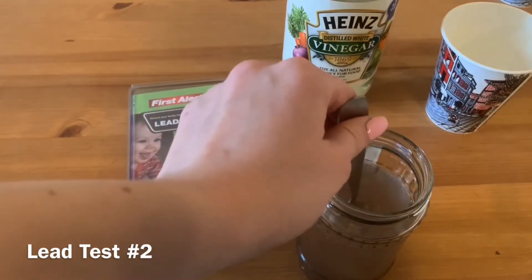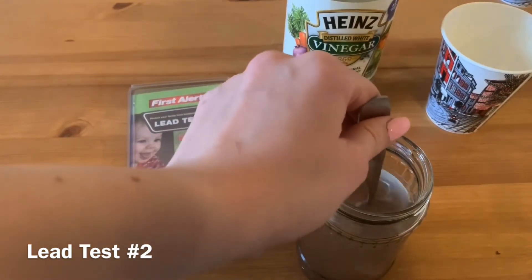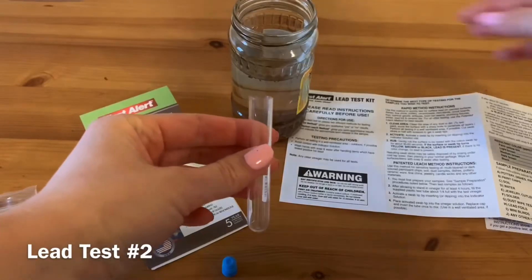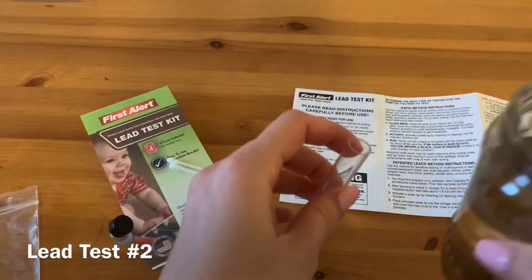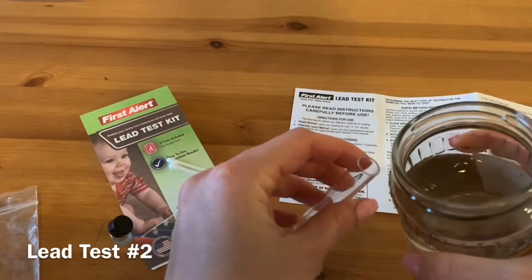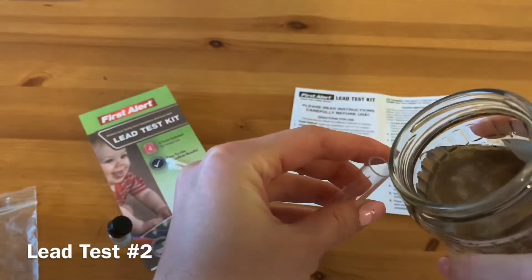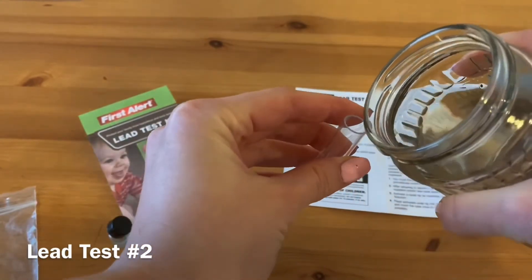Allow to stand uncovered for a minimum of 4 hours and then follow the procedure further. After allowing the soil to stand in vinegar for at least 4 hours, fill the supplied plastic test tubes about one-fourth full with the test vinegar.